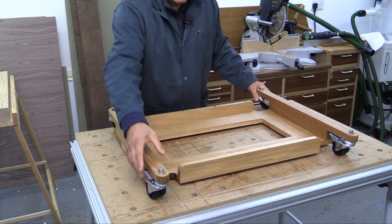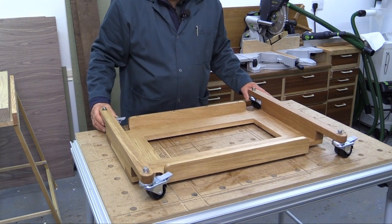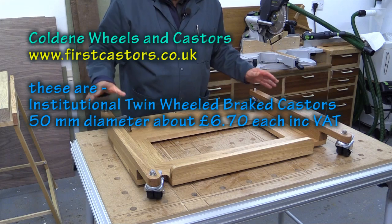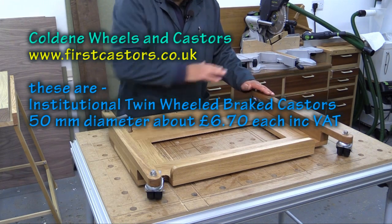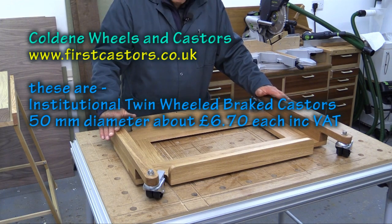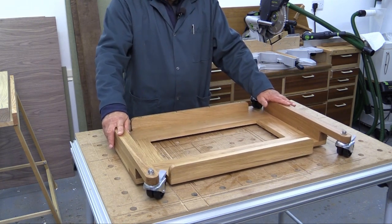The casters are all industrial quality and they come from a company in the UK called Caldean — I'll put their details on the screen. Each caster can take 55 kilograms, so overall that's 220 kilos, and my machine weighs 150, which is well within the margin for everything that I need.